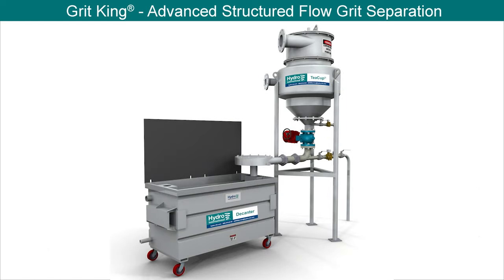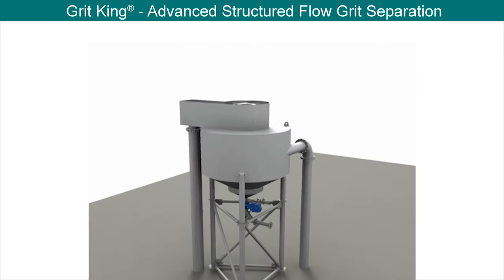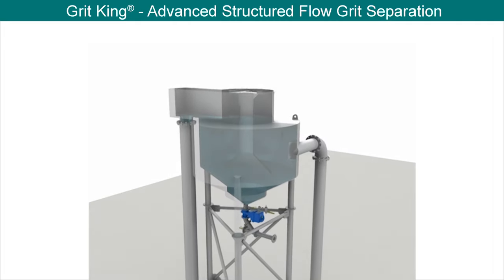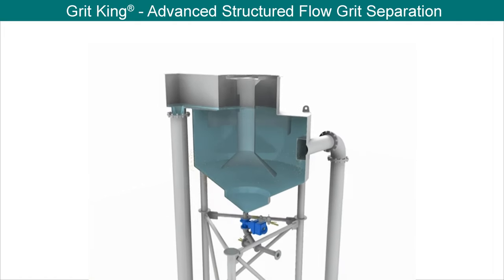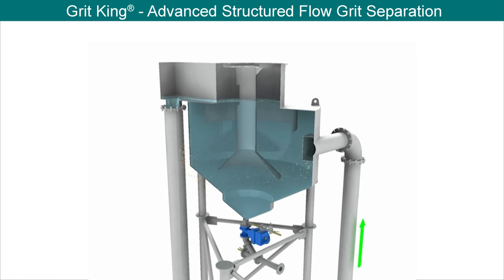When used with a high-performance secondary washing and dewatering system, the GritKing can output grit with a minimum of 60% total solids and less than 20% volatile solids. The GritKing's internal components structure the flow, eliminating short-circuiting and creating a long flow path that increases retention time for the grit particles, augmenting natural gravitational forces and increasing separation performance.